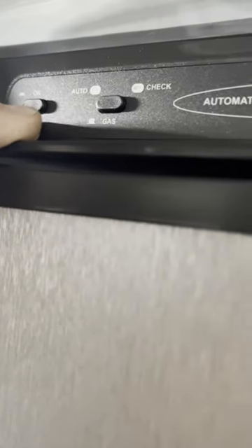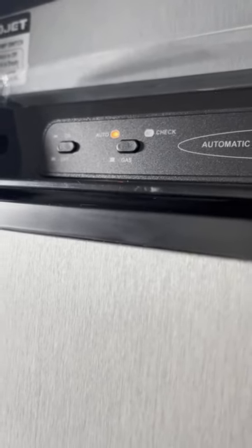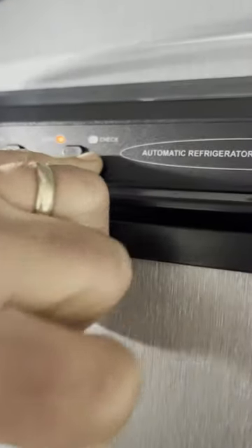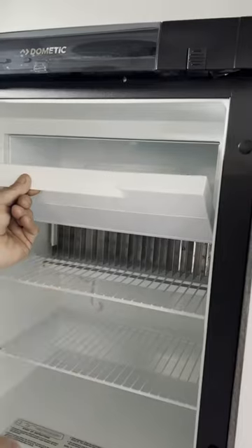Your refrigerator has an automatic temperature system. You can push it to auto, which will run off electric first and then switch over to gas if the electric is interrupted. You do need battery power to run the circuit board — even though it's not running on battery, you need it to make it work. If it's not working on either system, the check light will come on. To open the refrigerator, push up on this button and the door will open. There's a freezer section up top that always cools first before the refrigerator does. Down on the bottom is the temperature slide — the higher that slides up, the colder the fridge.